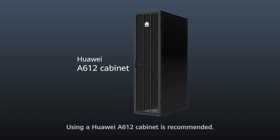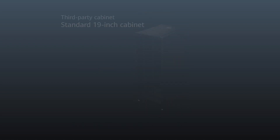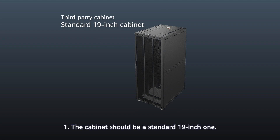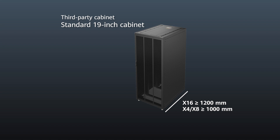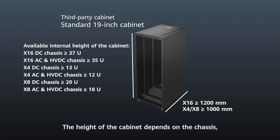Cabinet Requirements: Using a Huawei 8612 cabinet is recommended. If a third-party cabinet is used, it should meet the following requirements. The cabinet should be a standard 19-inch one, and the depth should be at least 1,200 mm for an X16 cabinet, or at least 1,000 mm for an X4 or X8 cabinet. The height of the cabinet depends on the chassis, as shown on the screen.